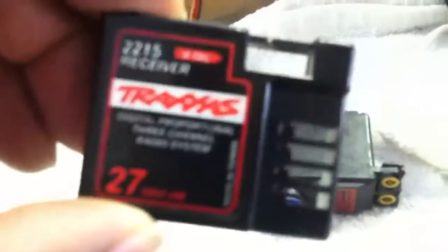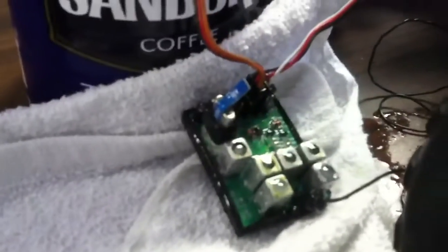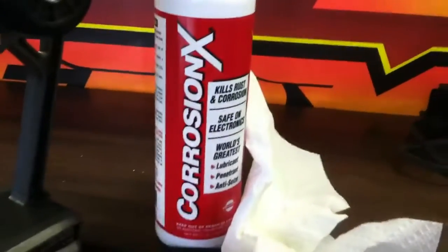I'd like to thank Splitting Atoms on YouTube for introducing me to this. You guys are probably wondering why the servo wasn't working while the receiver was underwater — again, this is 27 megahertz, it is not 2.4. Had it been 2.4 it would have been working. And once again, Corrosion X — that's the product out there for waterproofing all your electronics.